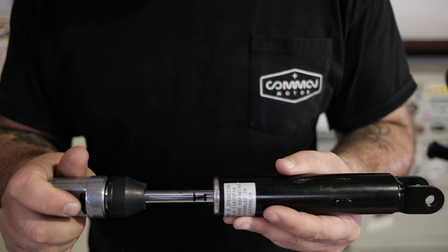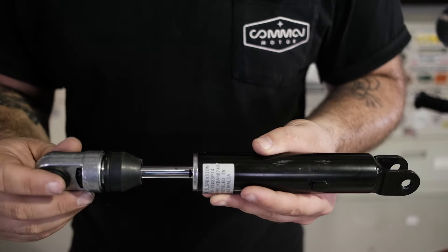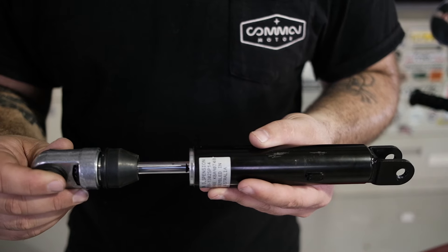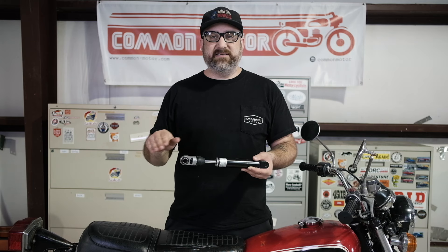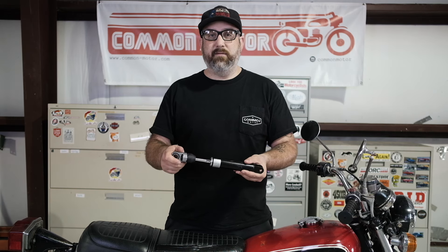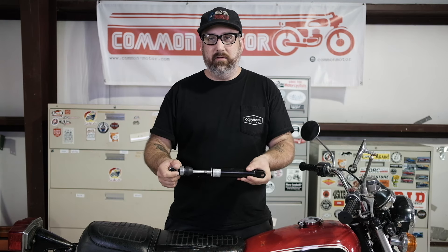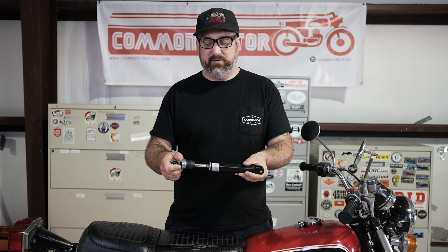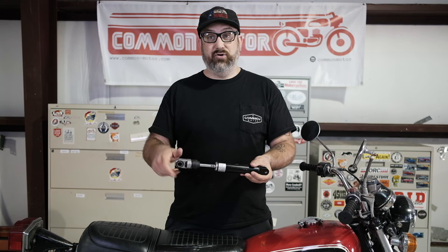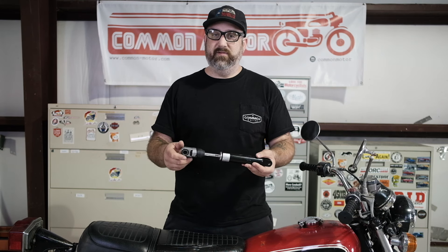So the shock is at rest, it's fully extended. You hop on the bike and it should compress so far when you sit on it. Now why is this important? When you're riding and you hit a bump and go up, the shock not only compresses but it rebounds. As you're bumping down the road, if the shock is fully extended and it needs to rebound, it doesn't have any travel — it needs a little bit of distance to expand as you're going down the street. That's why setting the rebound preload is so super important.